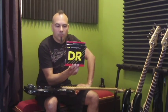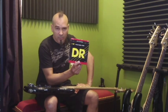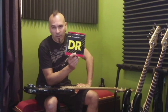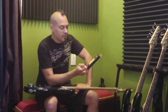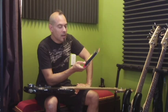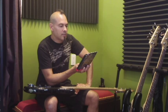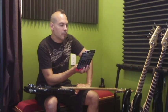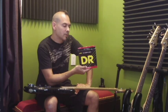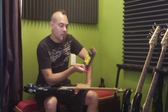These are the strings that I use. I've been using these for many years. They're the best sounding, best feeling string I've come across in all the years I've been playing. DR Handmade Strings — I use the High Beams. This is a stainless steel round wound string. The gauge that I use is 45 to 105, pretty much a standard gauge set. And these are great strings.